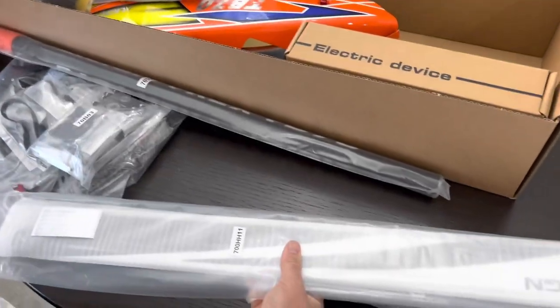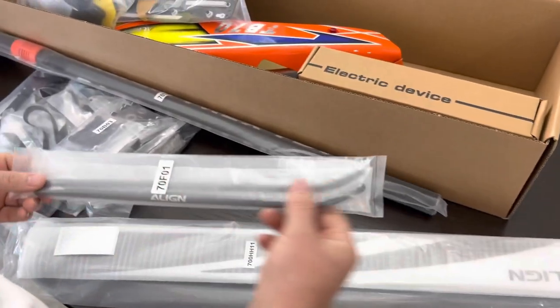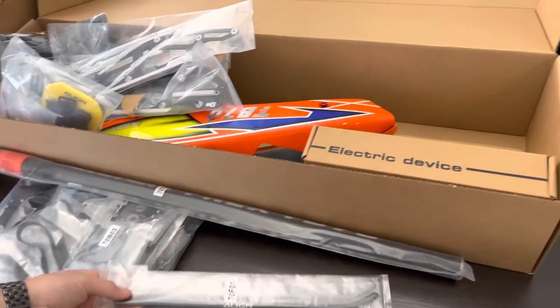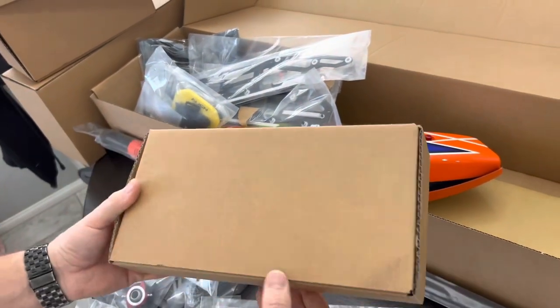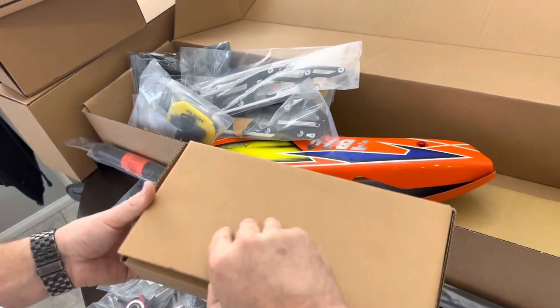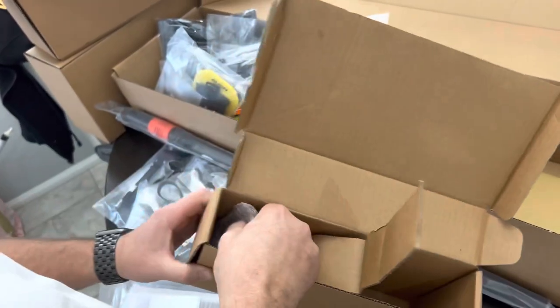And we've got our main blades and our skid tubes. In the electric box — this is just a kit version, so it's not going to come with the ESC or servos or anything like that, but it will come with the Align motor, which is nice.